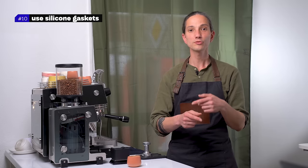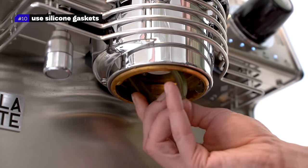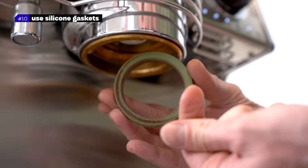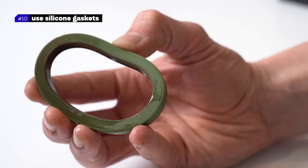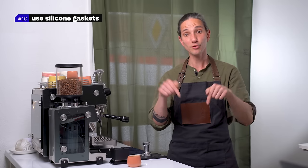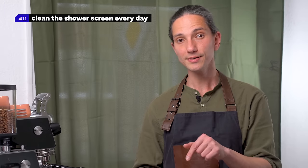Number ten: use silicone gaskets. Don't use rubber gaskets — they won't last as long. Use silicone gaskets; they are much more durable. Take them out and clean them in cold water every day. When the gasket gets old it gets hard, it cracks, and water starts flowing around it and into your espresso cup.